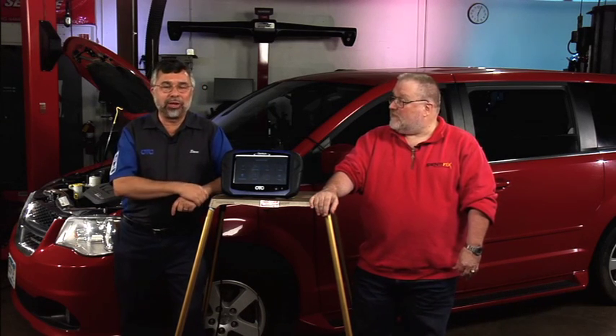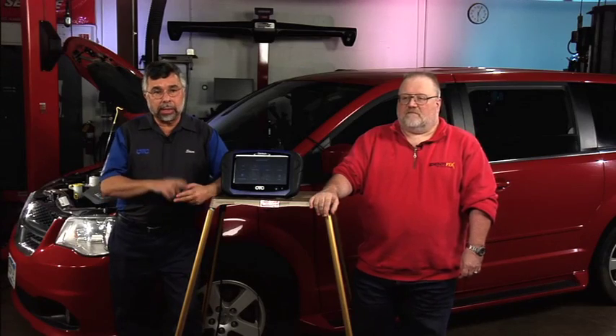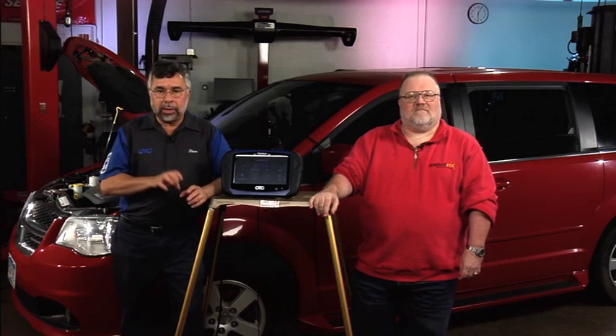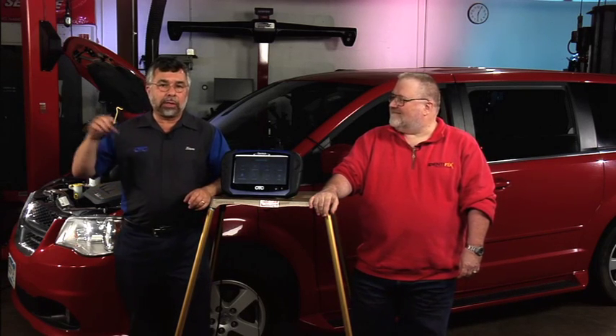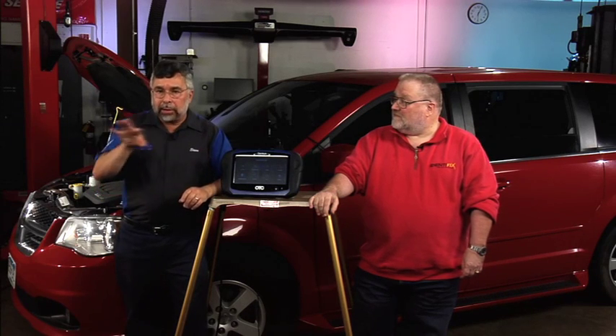Our last vehicle is a 2012 Nissan Rogue with a slight misfire under minor load. It was a very small misfire, so I'm going to show you how to use a little bit of data stream, a little bit of Mode 6, but more than anything, how to use the scope to determine if it was a coil or an injector. I'll also show you how to use another function in our tool called micro videos to teach you how to test something using data stream.